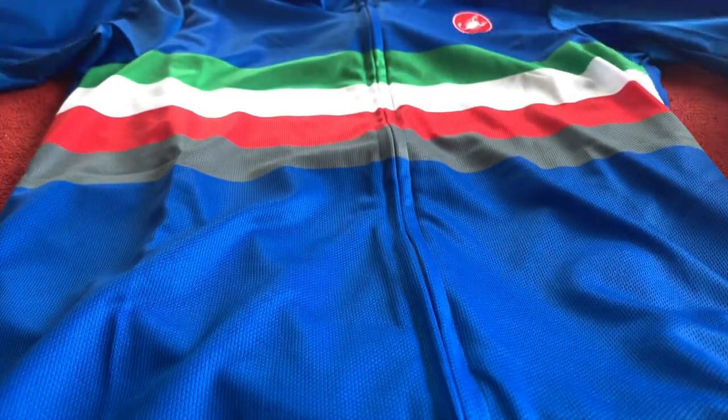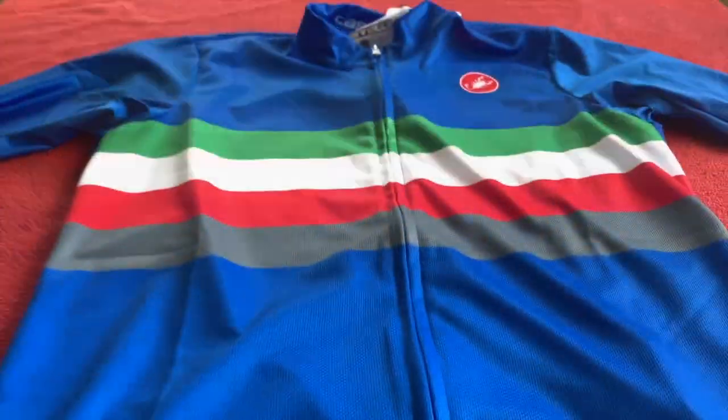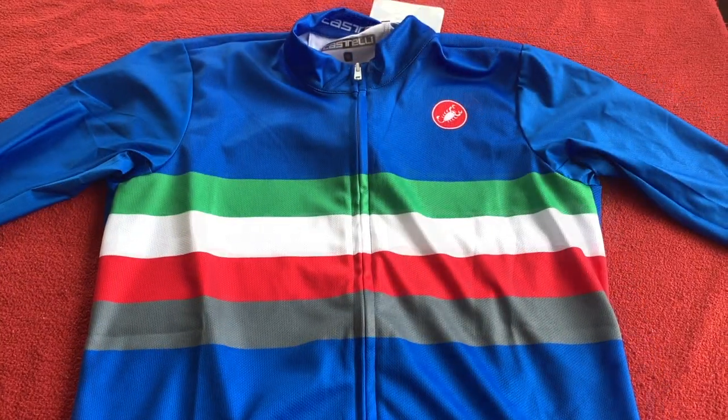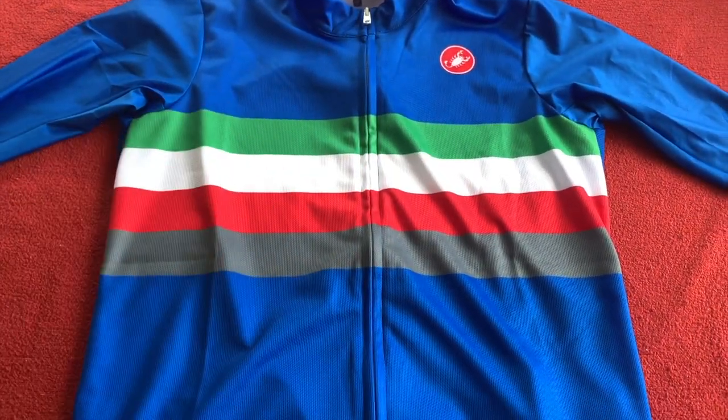That is another quick look around of the Castelli Confine Jersey. Take care guys, thanks for tuning in, and we'll see you on the next one. Take care, bye.